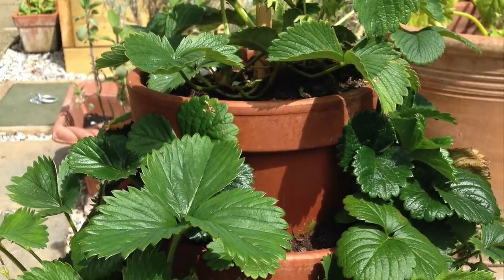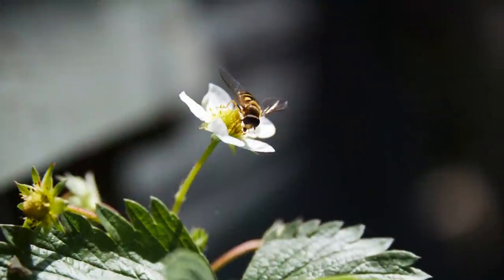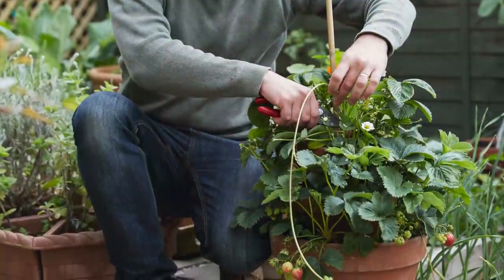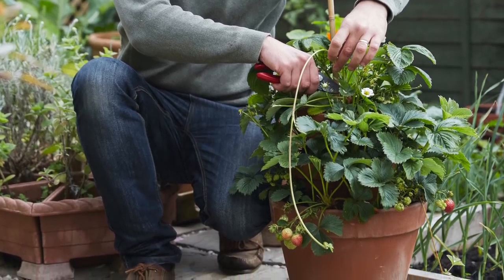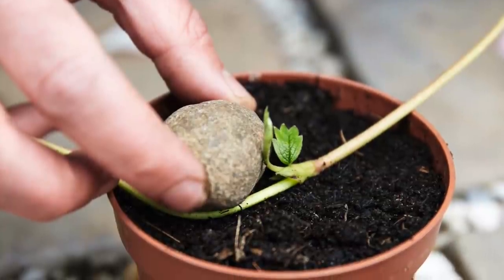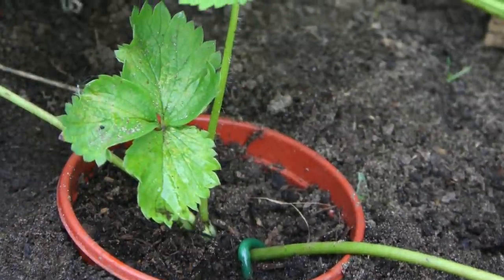Water the plants regularly and feed with a high potassium fertilizer such as a liquid tomato feed to encourage lots of fruits. Cut off any runners in the first year to keep plants compact and bushy. In subsequent years you can root the runners to make more plants for free.